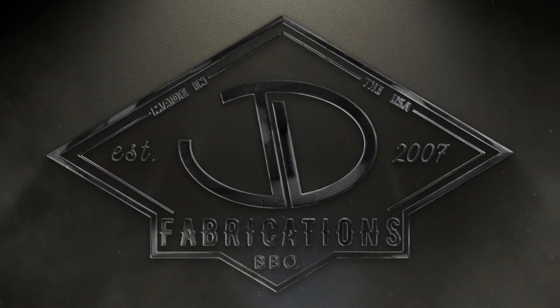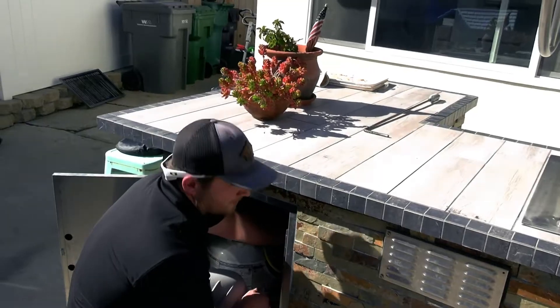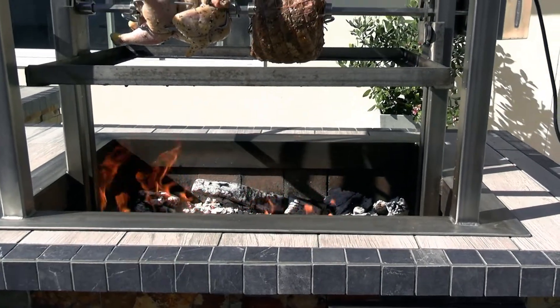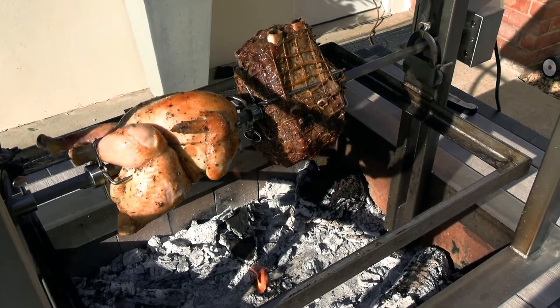On all our deluxe and primal series barbecue grills, we have a gas assist tube inside to help light the fire. You kick on your propane or natural gas and you'll get an extra fire burst inside that can be used to either light the wood, or at the end if you need to throw some more heat in there, you can just turn on the gas burner.